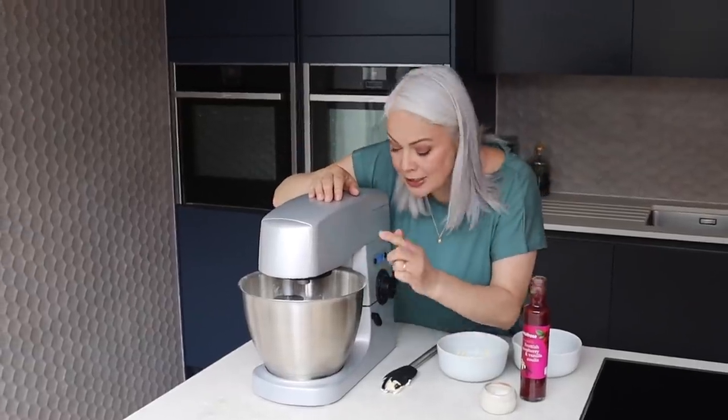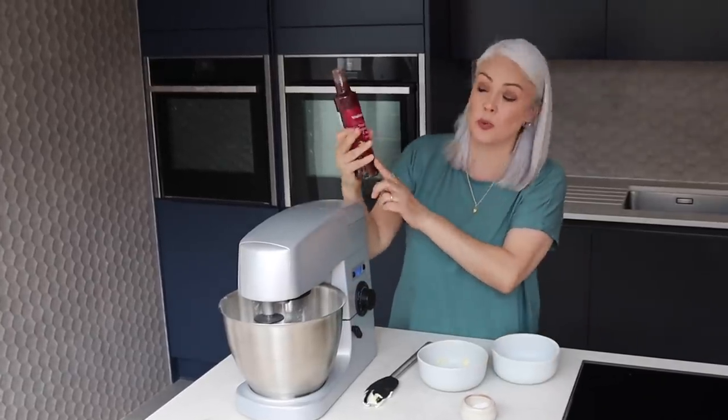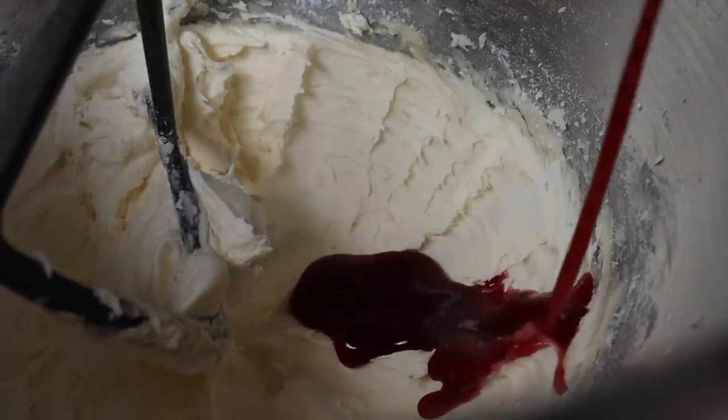The mixture is really light, creamy and fluffy, so now's the time to add our flavouring. I'm going to use a little bit of raspberry coulis, which will give it some flavour and a little bit of pinkness — just tip a bit in.